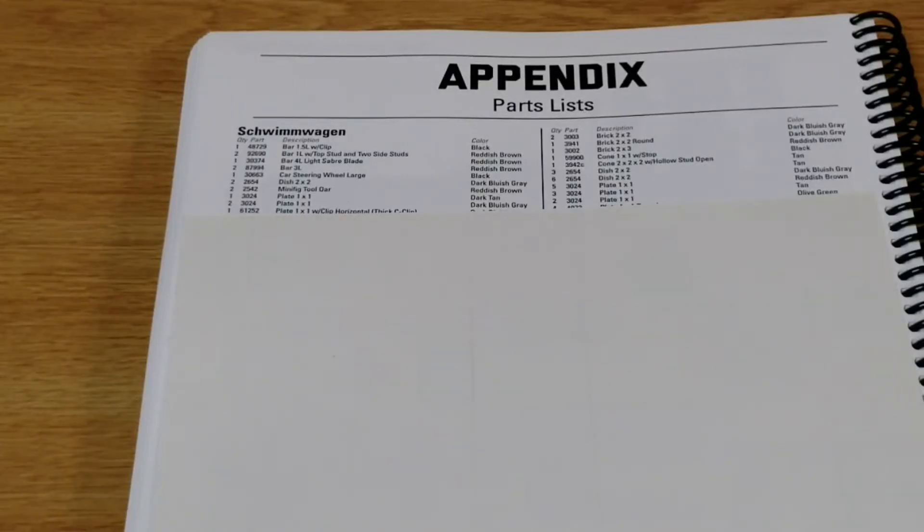We find ourselves at the appendix now, which is where you find the parts lists for the different kits. If you decide you want to build one, you go down the list and plug the parts into Brick Owl, BrickLink, or any other place that allows you to buy bricks individually. They did print these a little smaller in this book than in the other two books I've reviewed — Vietnam Bricks and Bricks in the Sand. Each entry includes quantity, part number, description, and color. The list can be pretty long, so it is a bit daunting on the first one you do.